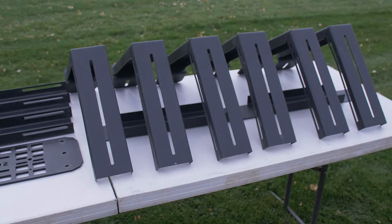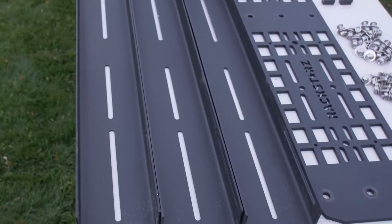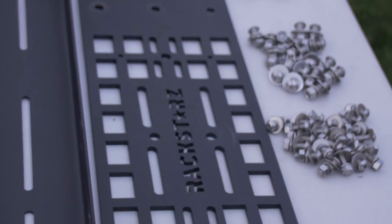We're going to want to make sure that you have six of the towers, one of the backbone, three of the crossbars, and two of the molly panels.